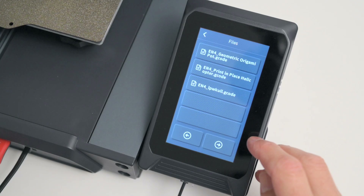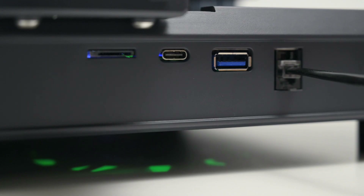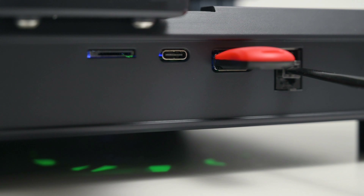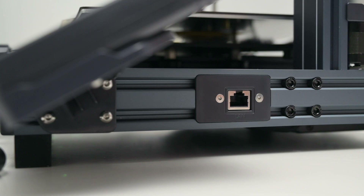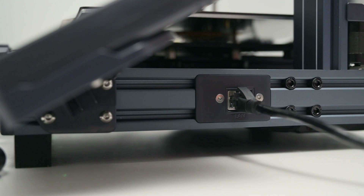When selecting a file to print, it's great to see an image of the 3D model displayed on the screen. For loading files there are front ports for a USB stick, Type-C USB, and micro SD card. There's no WiFi, however there's an Ethernet port on the side to plug into a network that, once connected, supports local area network printing and you can use the web terminal to remotely control or monitor your printer.